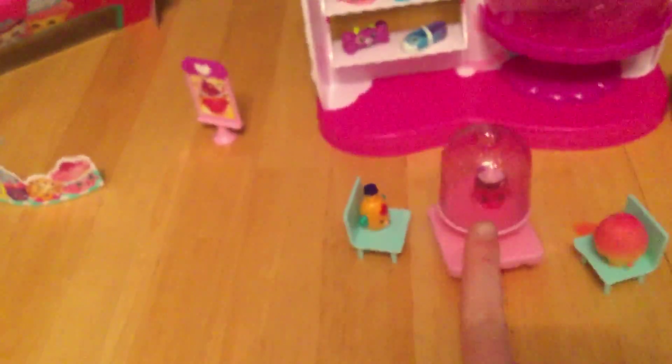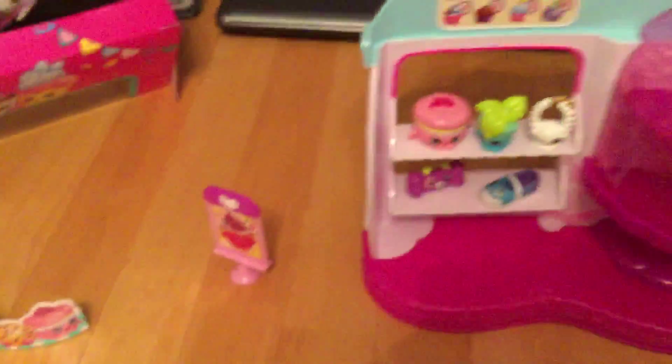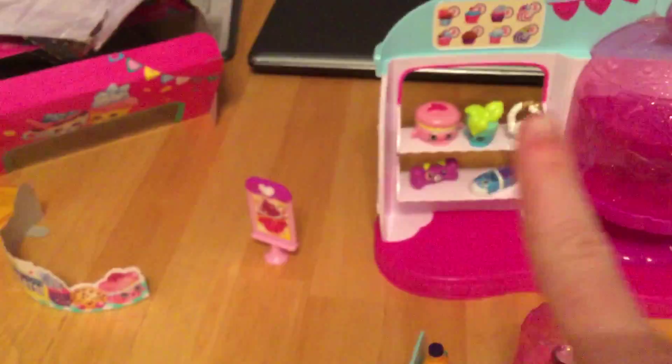The two Shopkins that this bakery set came with were the cupcake and the macaroon. That is the macaroon and that is the cupcake.